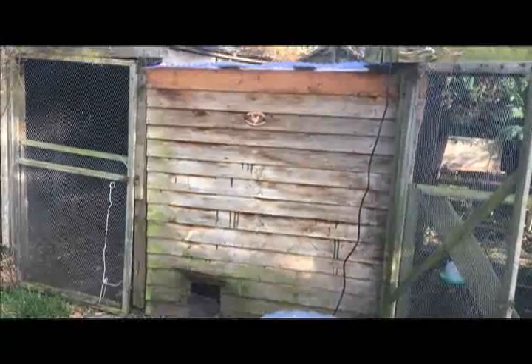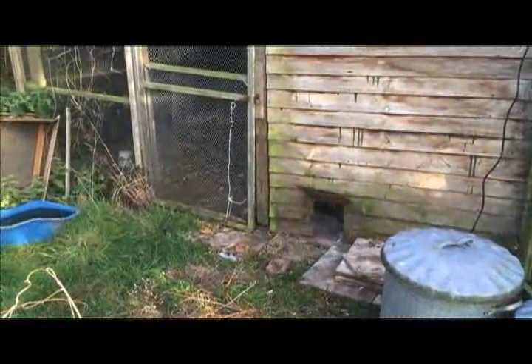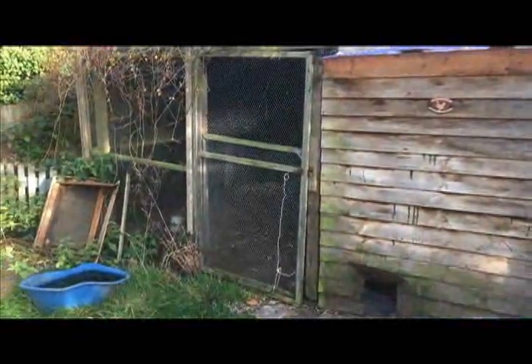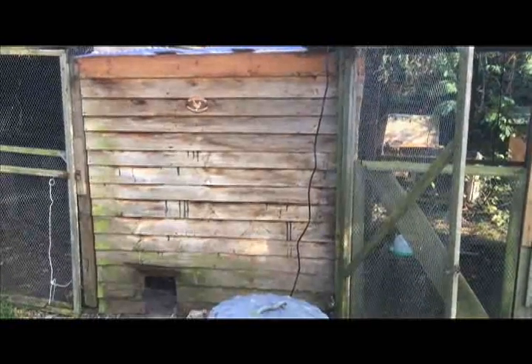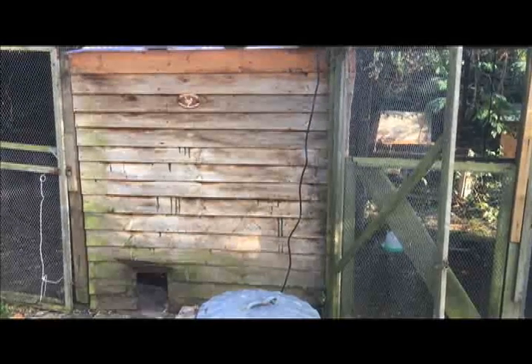Here we go — the end result. One aviary, which continues behind the lap fencing there. Then the other aviary and a trap door so they can come in and out. And that's Radio 4 in the background. The chickens adore Radio 4 but the foxes don't — well, that's the idea anyway.